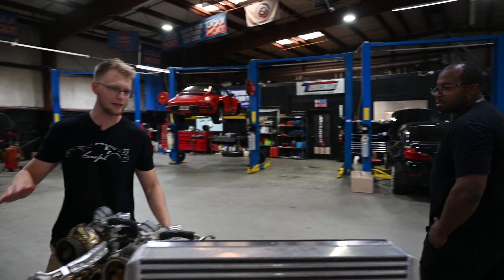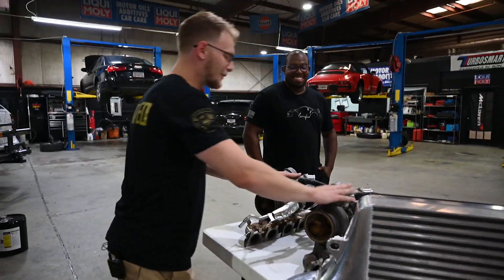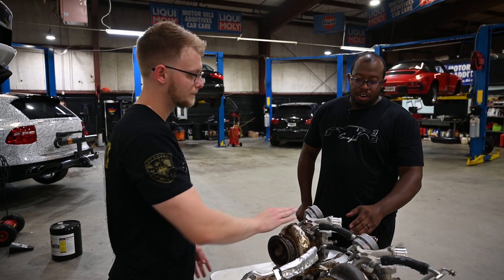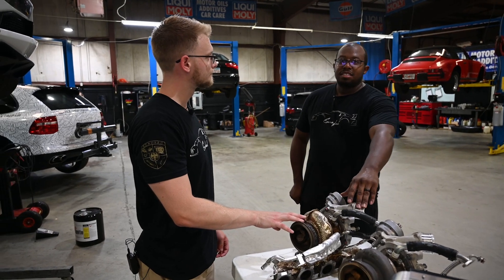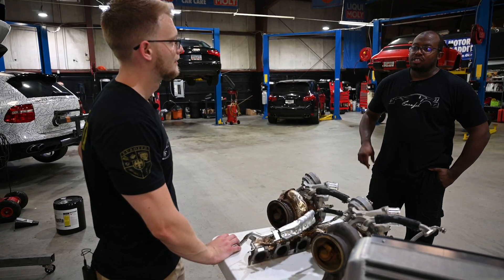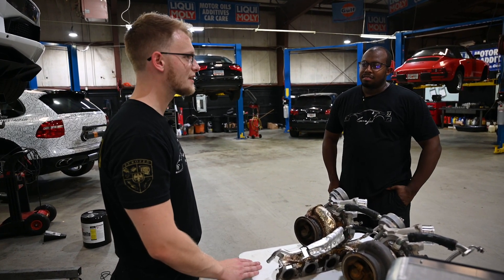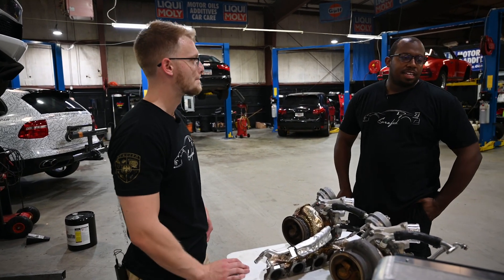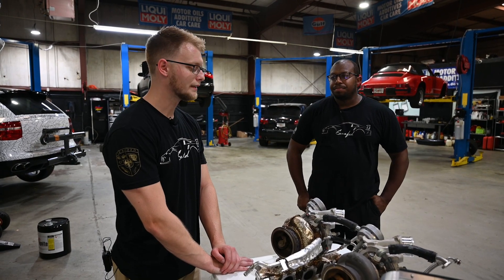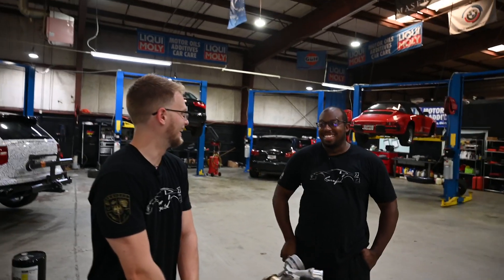Last but not least, here's the turbo that's going to make all that extra boost. Here is the stock unit, and here is the upgraded one — this is the TTE 777 kit. This turbo is targeted at making around mid-600s crank horsepower, which is still relatively understressed for this platform given everything this customer is doing: forged pistons, rods, upgraded valve springs and retainers. It should handle that power with no problem, and if need be he can go even bigger down the road.